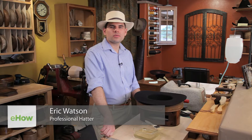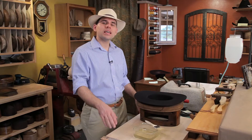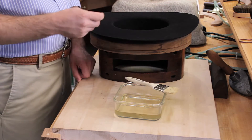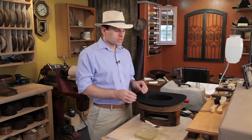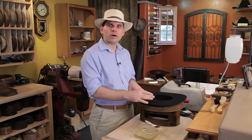Hi, I'm Eric Watson of Watson's Hat Shop in historic Cave Creek, Arizona. Today, we're going to talk about what a hat stiffener is. A hat stiffener is a substance that is used on fur felt or even wool felt to act as a catalyst on the microscopic barbs in the fur so that they tighten up even more to make the felt more rigid.